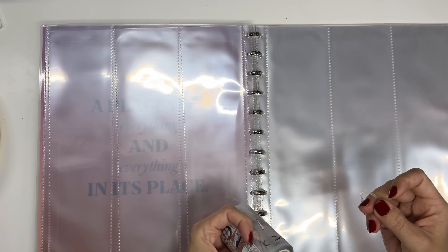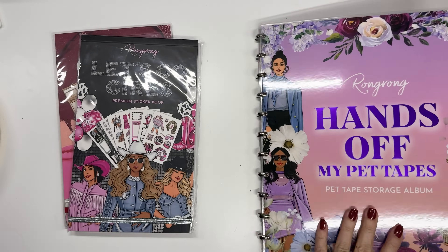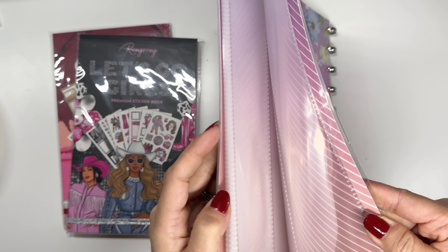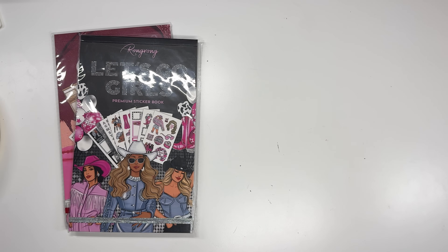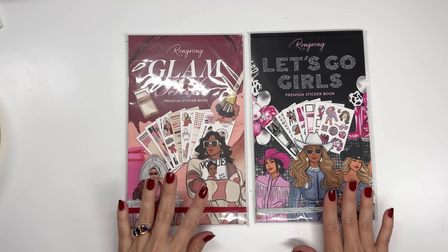So a lot of different ways you could use this — with other PET tapes too, not just Rongrong ones. You could organize it into Christmas ones, Valentine's ones, and have them organized by season so they're easy to grab. It comes with a bunch of pages — at least 10 or 20. It's a great book to organize your PET tapes if you need something for keeping them together.